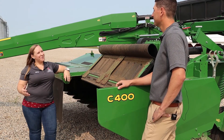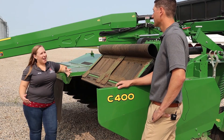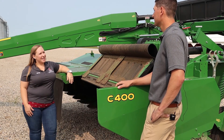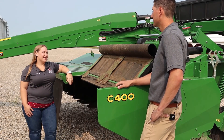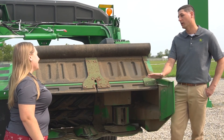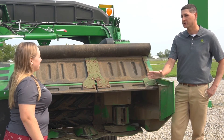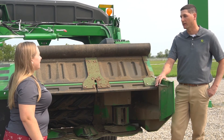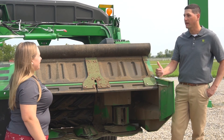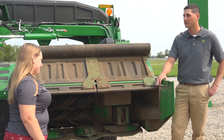A lot of the people I work with are not going to be operating a 13-foot mower — they may be operating something closer to nine feet. As you go down to the smaller models, are all these features comparable? Absolutely. We offer everything we've talked about today on all of the Zero Series mower conditioner lineup. The only thing that will change is different hitch availability based on the different sizes, but things like quick change knives, forming vanes, and all of the adjustments are available for any size of Zero Series mower conditioner.